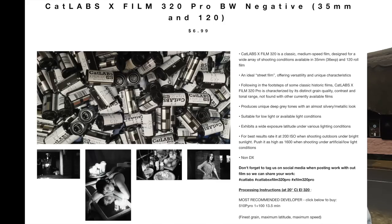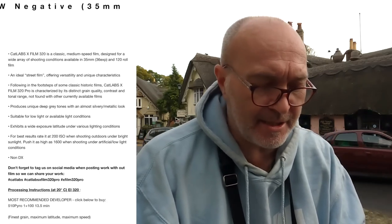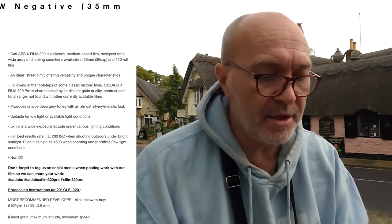So they say CatLabs X320 film is a classic medium-speed film designed for a range of shooting conditions, available in 35mm and 120mm as well. It's an ideal street photography film offering versatility and unique characteristics. CatLabs say on their website that it produces unique deep grey tones with an almost silvery metallic look, suitable for low light or available light conditions. They reckon you can push it up to 1600 in low light conditions. For best results, rate it at 200 ISO when shooting outdoors or under bright light conditions, and push it as high as 1600 when shooting artificial or low light conditions. And they say it's an emulsion like you've never seen before.